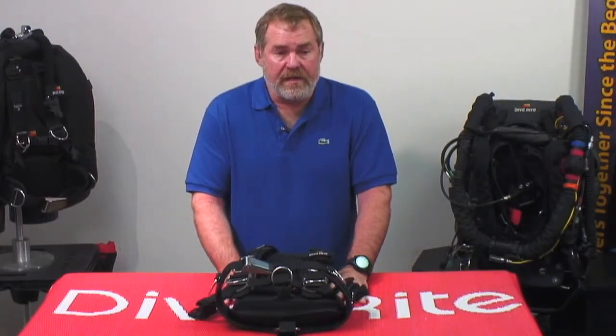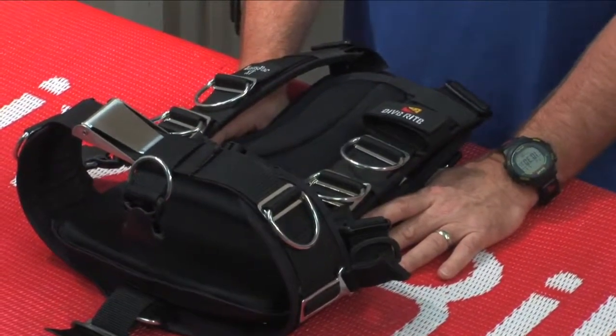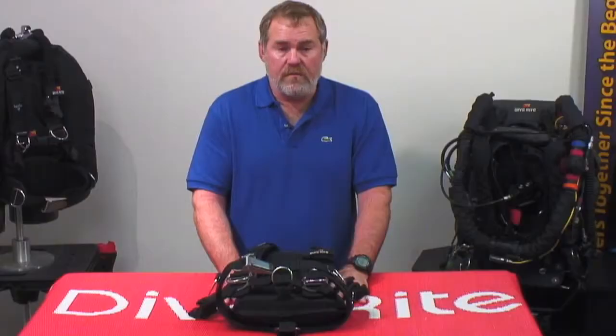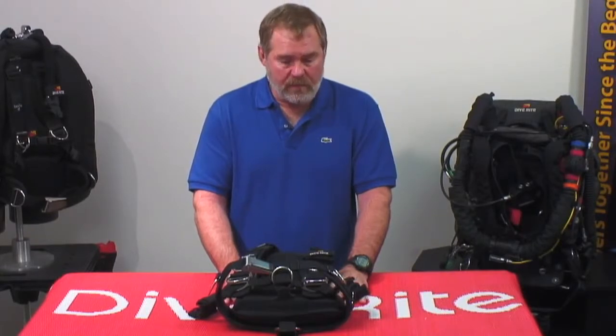I'd like to introduce you to the new Transpac XT. After 15 years, we did some radical facelift ideas to the new Transpac. We called it the XT after the XT Wings — more rugged, more durable, more of an alpine flavor to the product than what we had before.